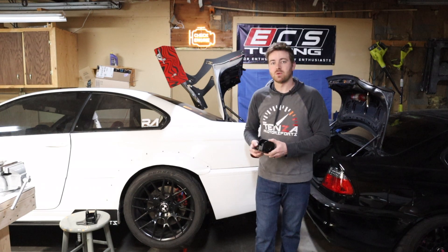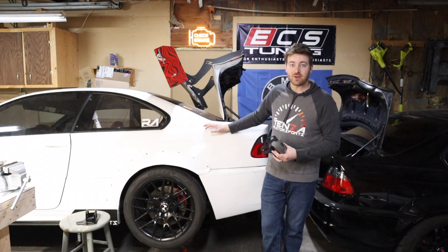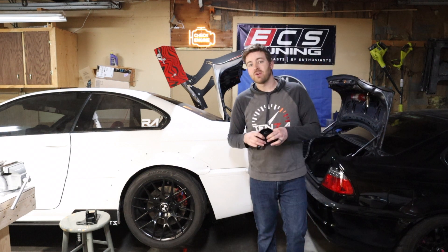Hey everybody and welcome back to Tenzin Motorsports. Today we're going to be doing some more Bevansy products, and if you're sick of seeing my car lifted on its side sitting here unmovable, that's going to change here very soon.